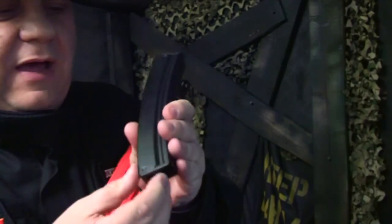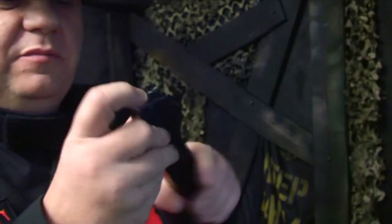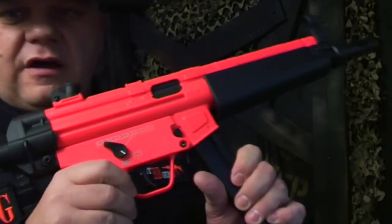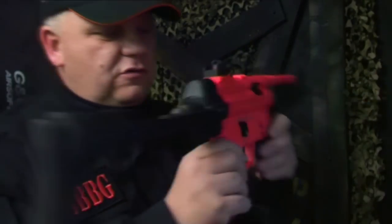Make sure you fill this all the way up first, then wind it. When you see the BBs at the top you're good to go. It has a selector switch on both sides, so it's really great for left and right-handed shooters.